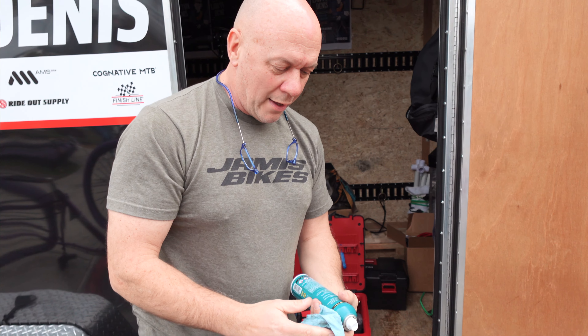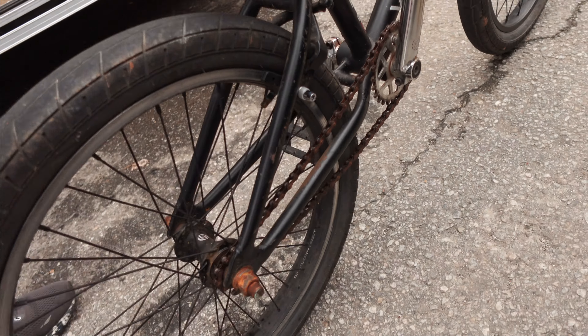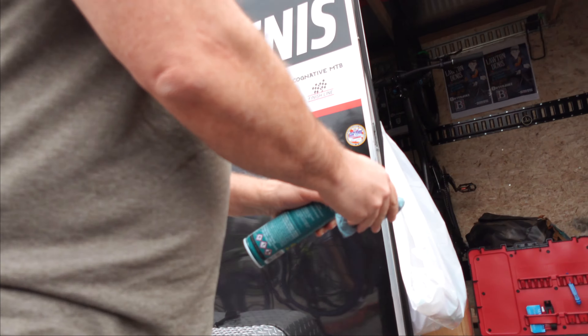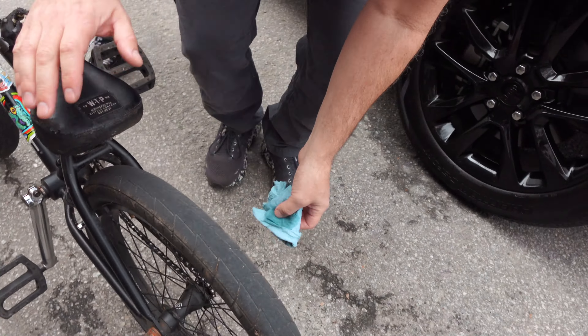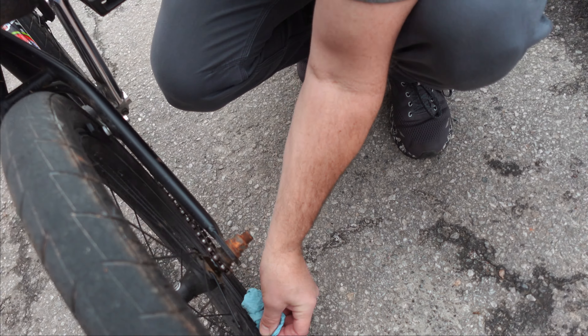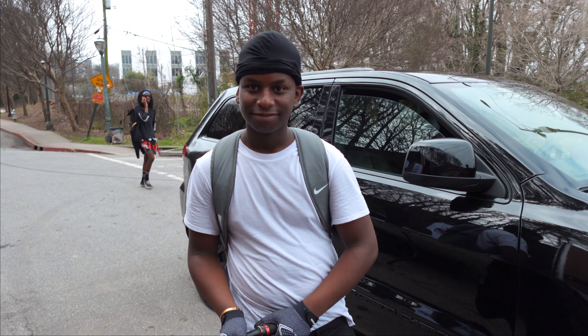So I just looped this chain, which was brown because it's rusty. But I got a little bit of Finish Line chain lube on the wheel, so I'm gonna use a little Finish Line brake cleaner here quick to make sure it's not on there. There we go. Gotta get this thing running smooth for the ride out.